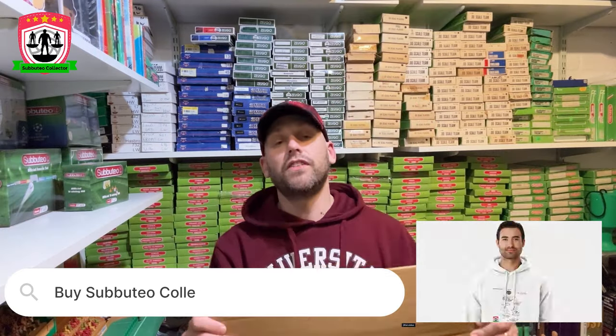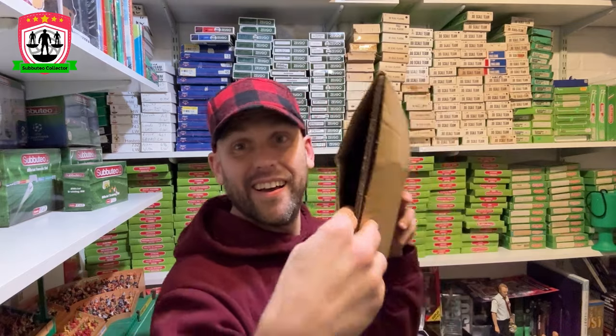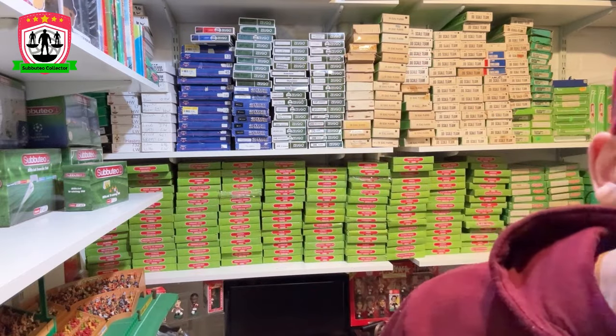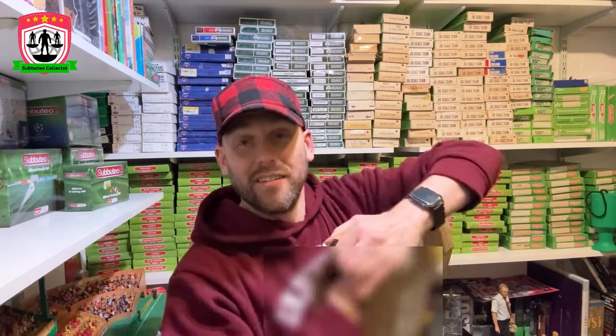Great to see new Subbuteo products coming out — thanks for sending it to me. Let's see how good it is. First thing I'm going to say — this isn't necessarily about the product — some shocking packaging. I've not even opened it and you can see it on either side: disappointing. Come down to the table and have a proper look at what new Subbuteo scoreboard we've got.